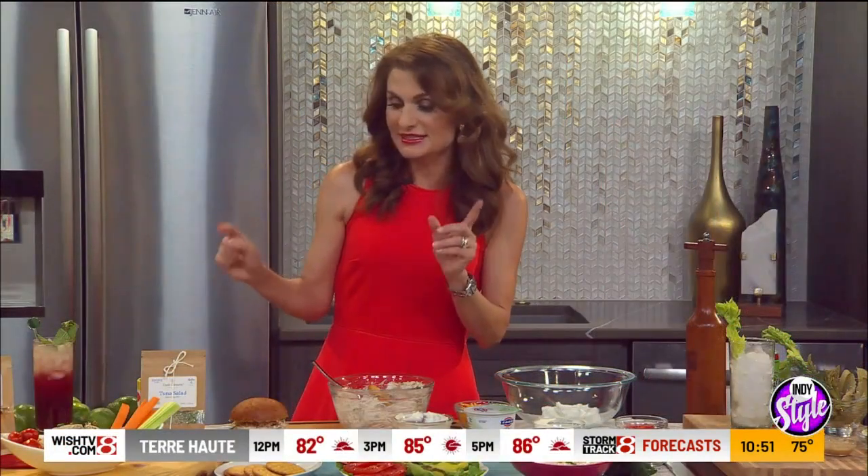Dash Dinners — breaking news for Indy Style — Kincade Market in Fishers carries these in a few days. So if you live in Fishers, great. And they're also on the website, dashdinners.com. Fantastic — shout out.